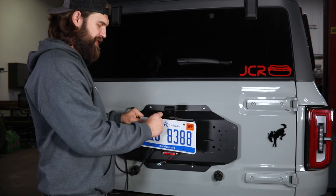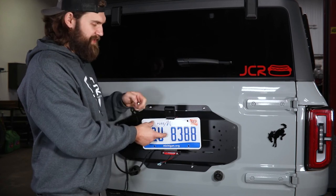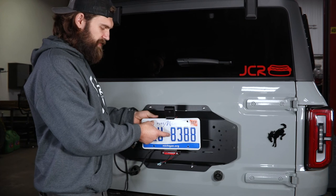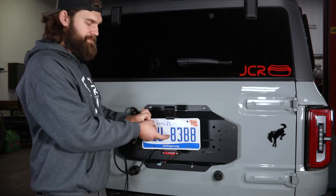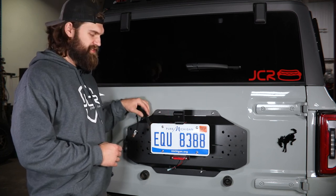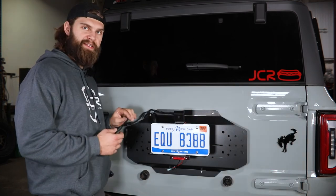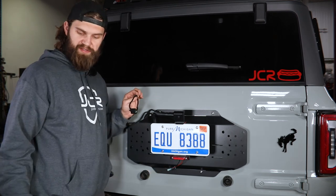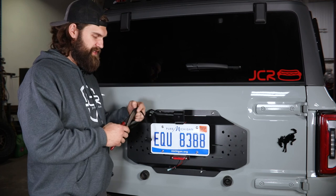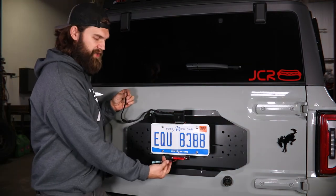Once in place, you'll be provided with four quarter-20 button heads to install the plate to the license plate mount. Make sure you sneak the top edge of the plate up behind the plate light as it goes in, then use a 5/32 hex to tighten them up. Once that's in place, plug in your license plate light wiring, followed by the factory camera plug. Then the last wiring to do is for the third brake light.